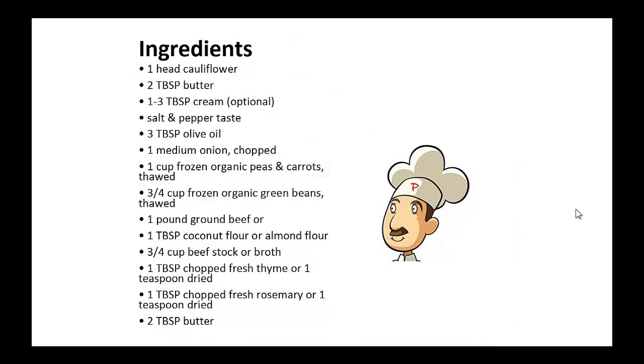Ingredients: one head of cauliflower, two tablespoons of butter, one to three tablespoons of cream, salt and pepper to taste, three tablespoons of olive oil, one medium onion chopped, one cup of frozen organic peas and carrots thawed, three quarters cup of frozen organic green beans thawed, one pound of ground beef, one tablespoon of coconut flour or almond flour.